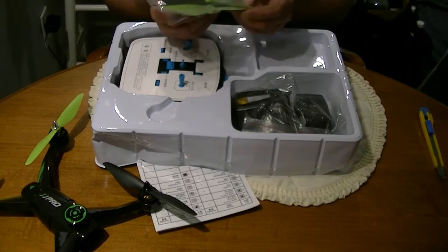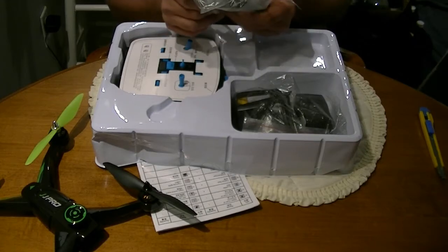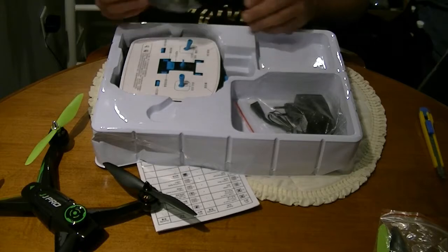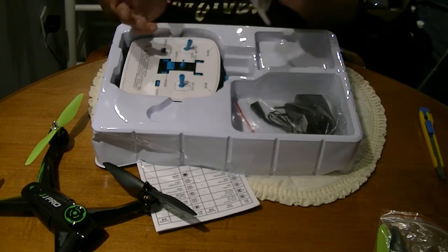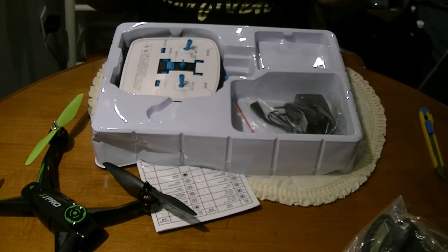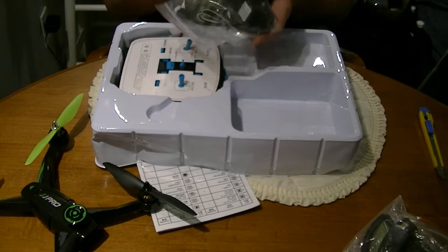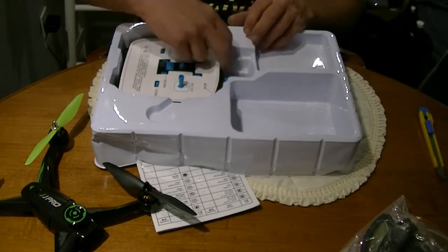We've got a prop tool, spare props — I think I have some spare props from my buddy Jack that might work with this. Landing gear and a screwdriver — yep, there's landing gear in here, screwdriver, and prop guards. I will be using the prop guards for the first little while because it is brushless, it's something new to me, so I don't want to blow the sucker up too quick. There's also a European charger, but I've got hobby-grade chargers anyway.